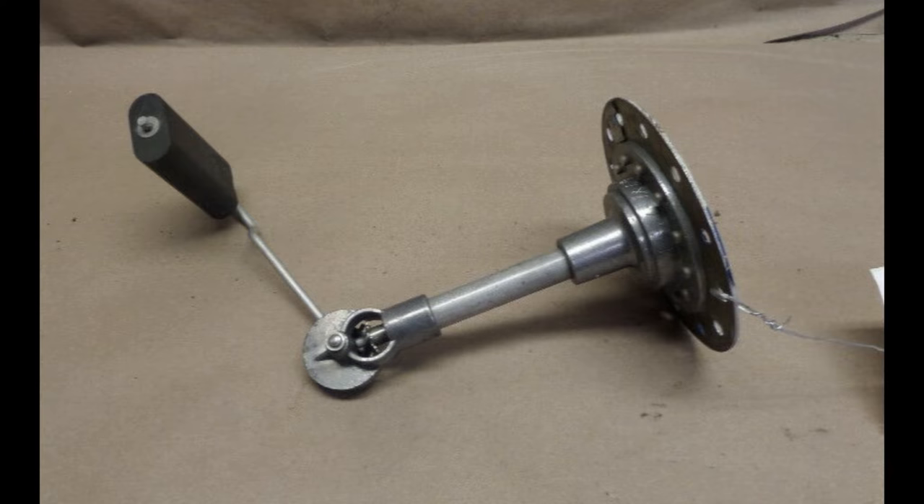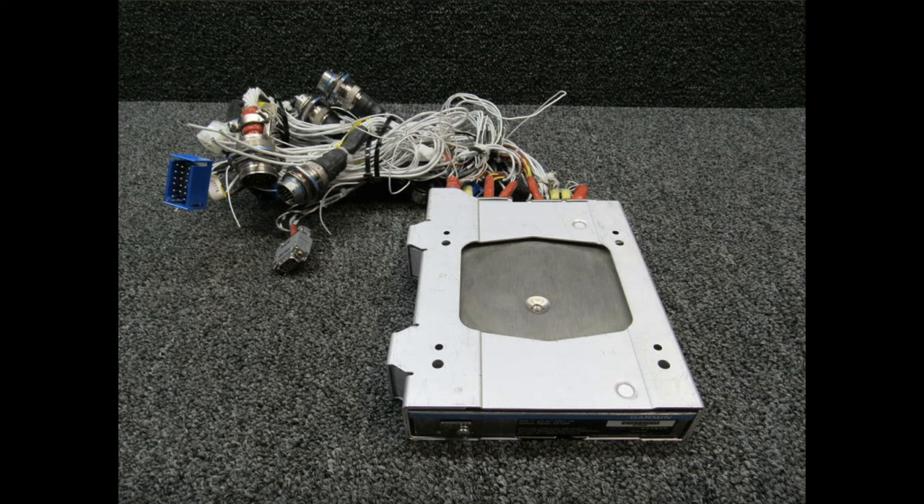How do we read fuel quantity and from what device? Basically, there is a float-type sensor device inside the fuel tank. It goes up and down depending on the amount of fuel, and as a consequence gives information to the Garmin engine airframe interface, which then provides fuel quantity inputs to the MFD.